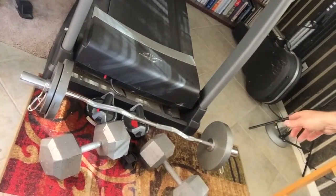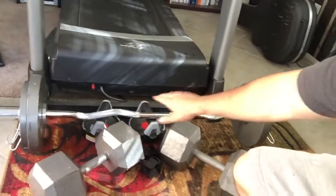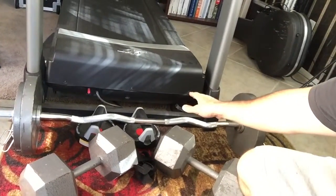I have right here a barbell — it's an easy curl bar. You can see it's got the knurling and it's got the curves in the bar; they call this an easy curl bar.